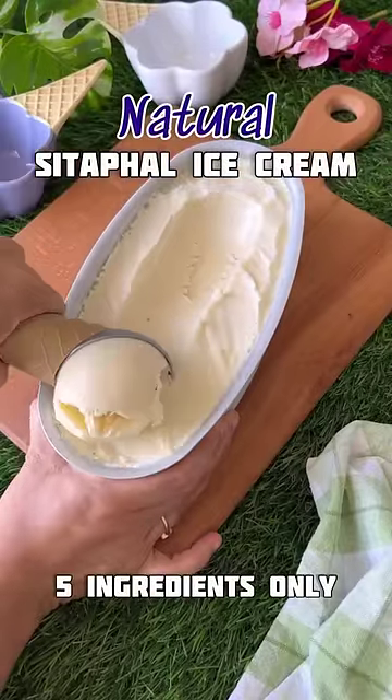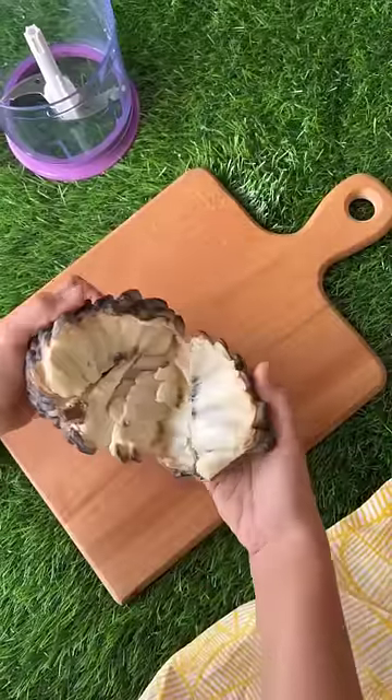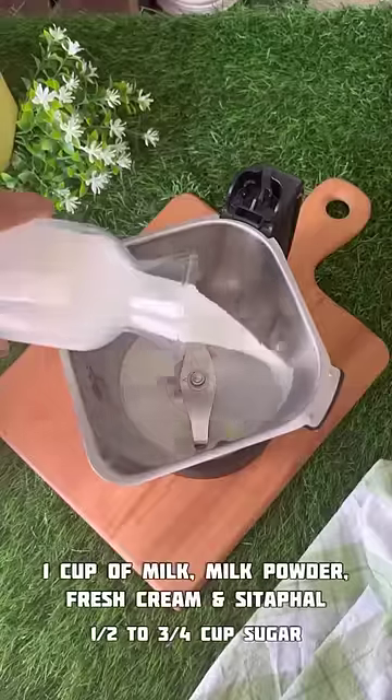This is my second favorite flavor of ice cream. You probably already know which one is my favorite flavor. Today we will make sitafal ice cream. If you haven't used this chopper hack, you are missing out.